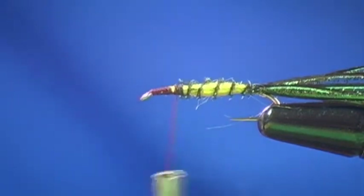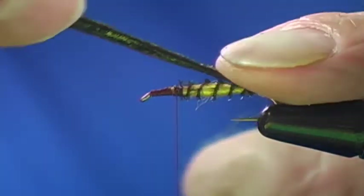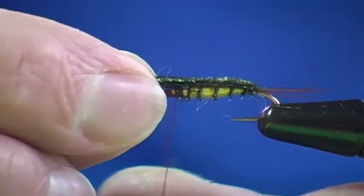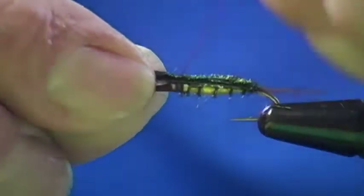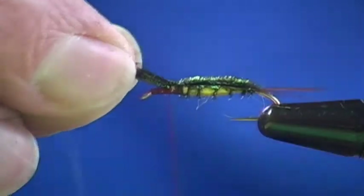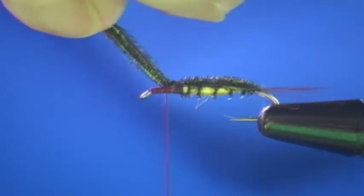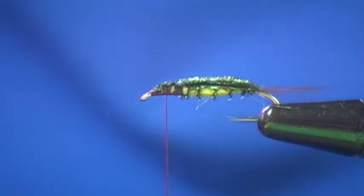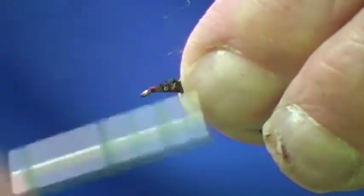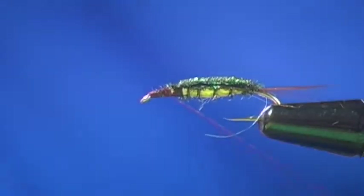I'm now going to take the rest of the strands of my herl, forming them together over the back of the fly, and execute a thread pinch — holding them right on top of the back of the hook shank. Cut off my excess; all material should be angled forward when you cut. Wrap back to the eye, then wrap forward all the way to the back side of the eye, and then wrap back to our tie-off point.